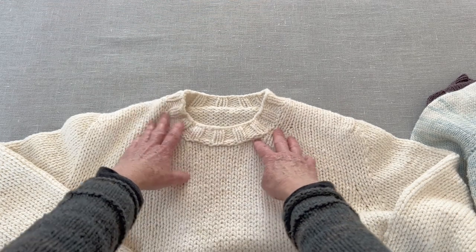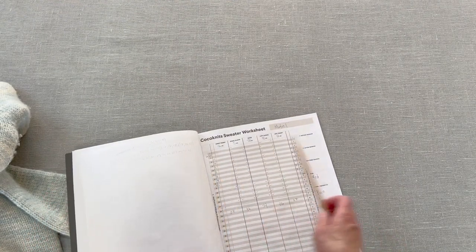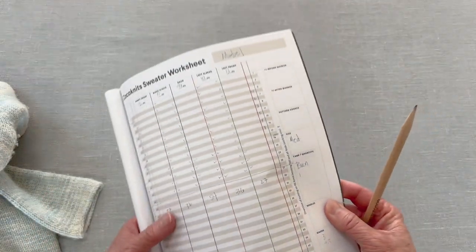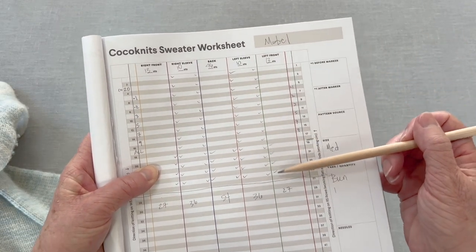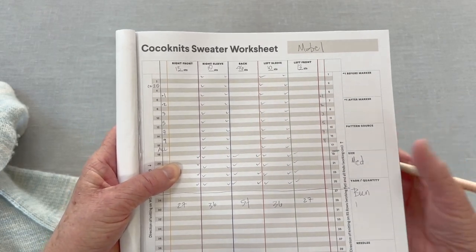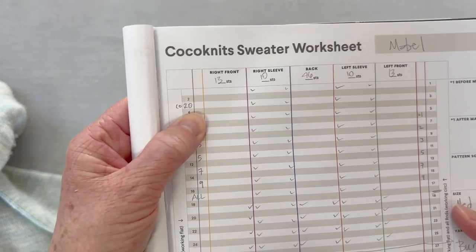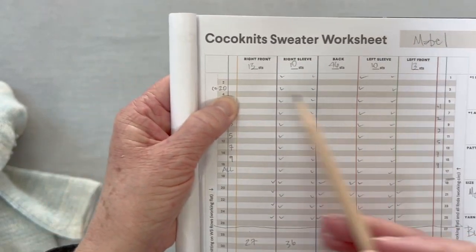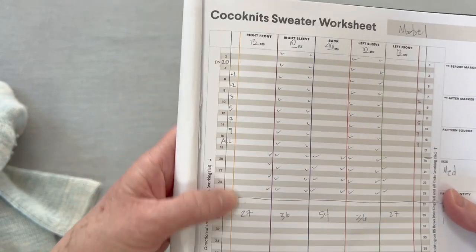So it's a higher neckline. This is my filled out worksheet for the Mabel pullover and I've got it filled in as the pattern tells you to do, and it tells you what row to do that cast on. If I wanted to deepen this neckline, rather than do it in row three, I could do it in any row.